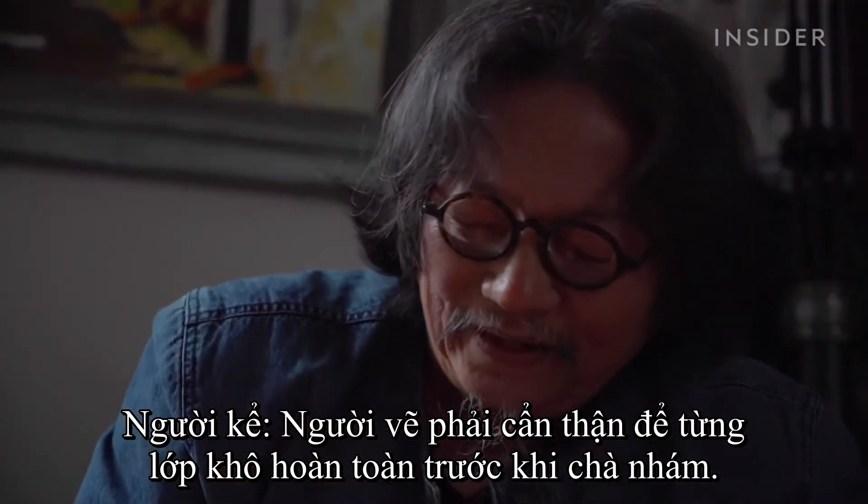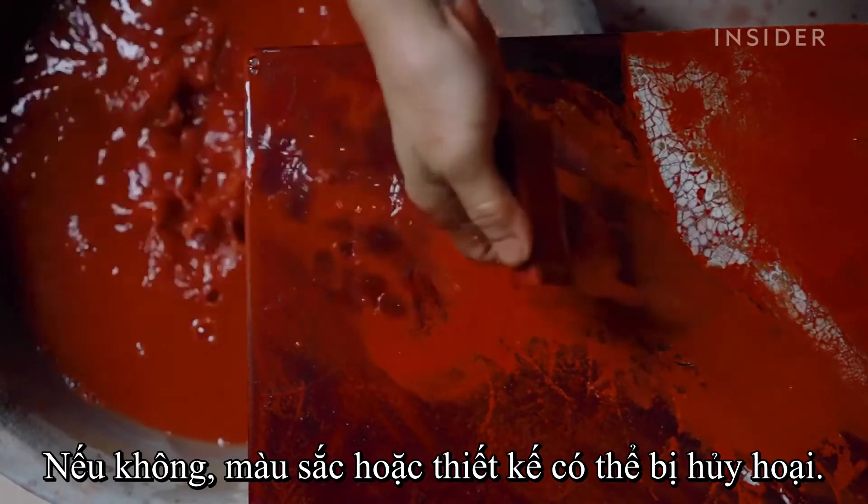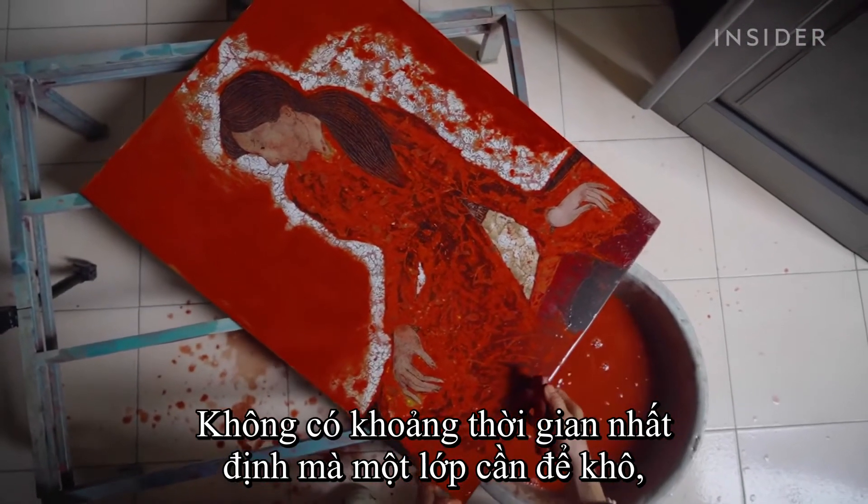Painters must be careful to let each layer fully dry before sanding, otherwise colors or designs could be ruined. There's no set amount of time a layer takes to dry, as it largely depends on the weather that day.